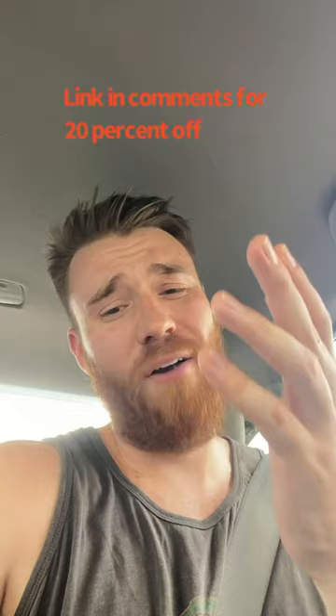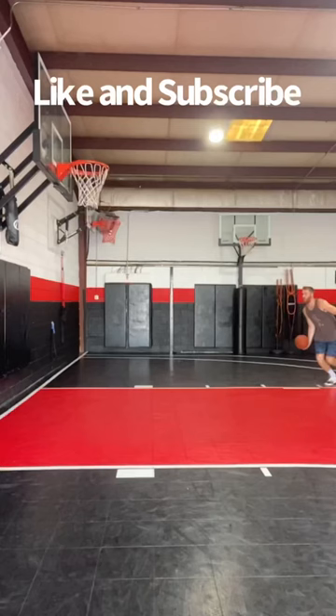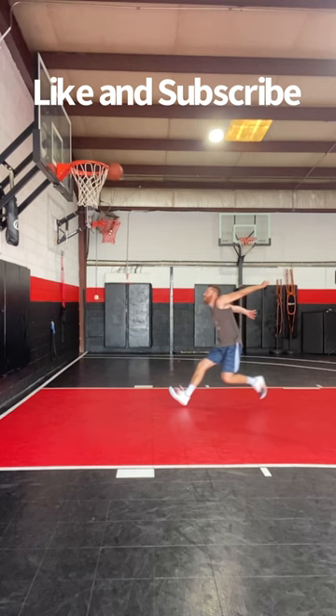Appreciate you guys. I will put the link to the insoles in the comments. Thanks for watching and don't forget to like and subscribe.